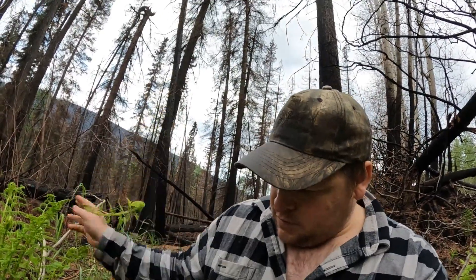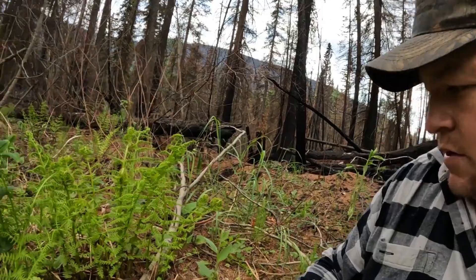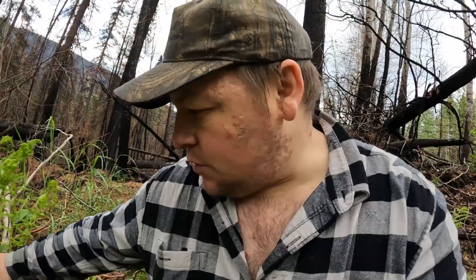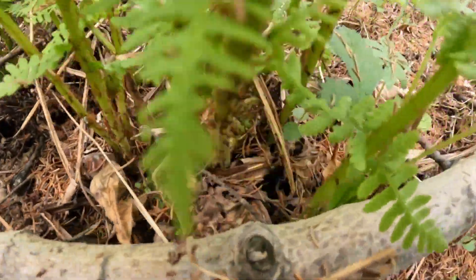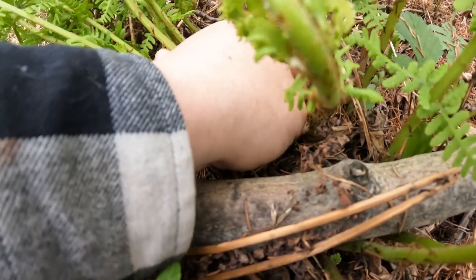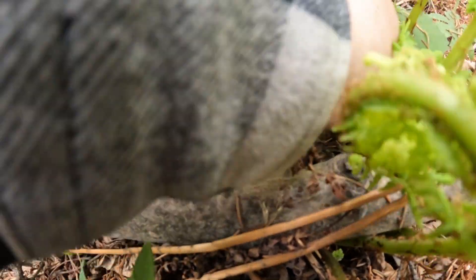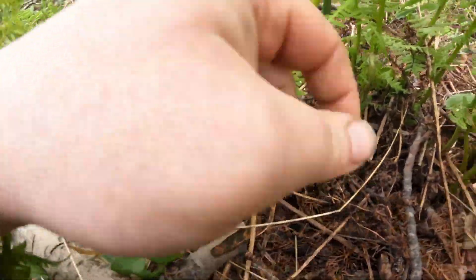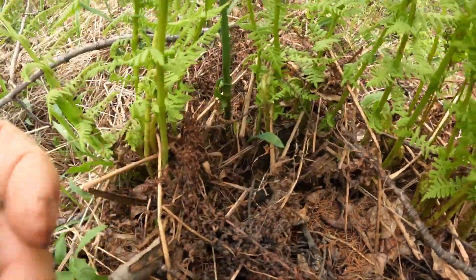This one here — what do I got here — he's questionable. Ones like that I don't think you really want to pick. They're starting to open up. Once they start to open up supposedly that's when they start to taste bad or whatever. I don't really have too much experience with fiddleheads. But there's another couple in here that look nice. Let me dig down in here. Oh, one, two. Not much in there. Well, we got two more for the pot Shelby.